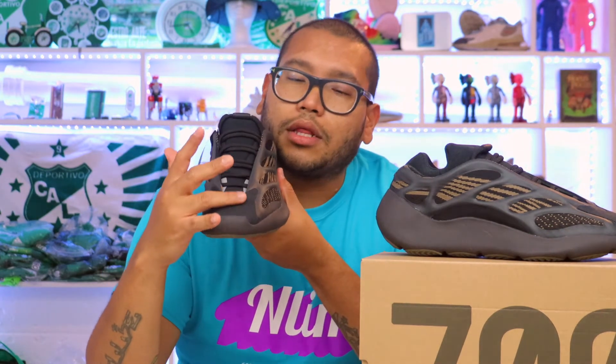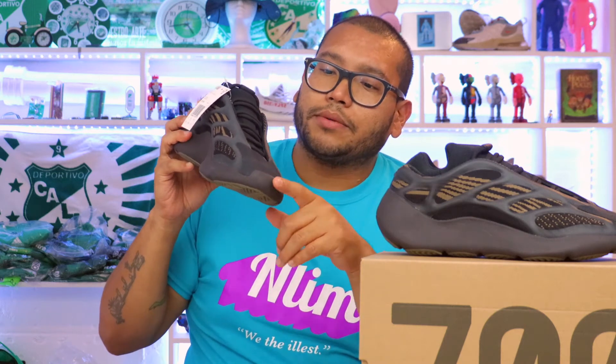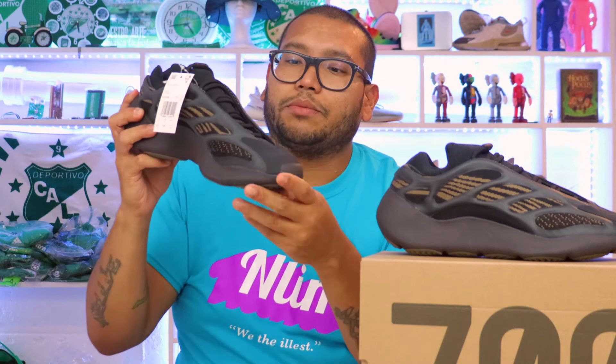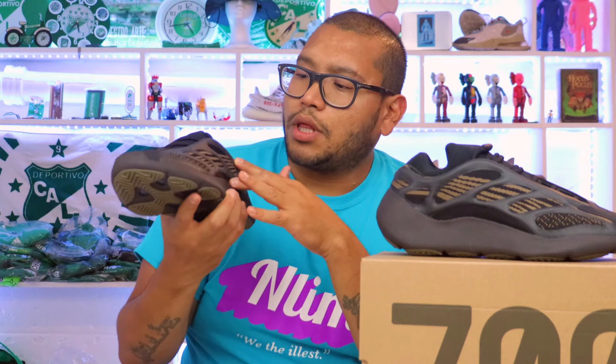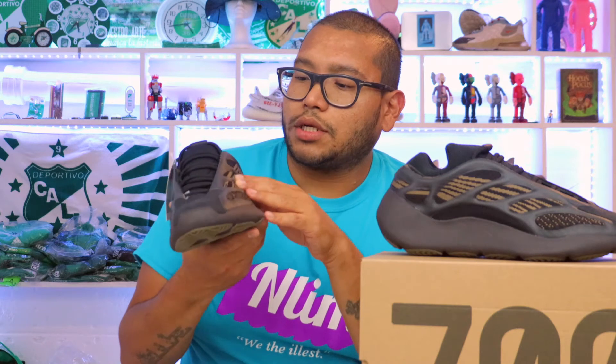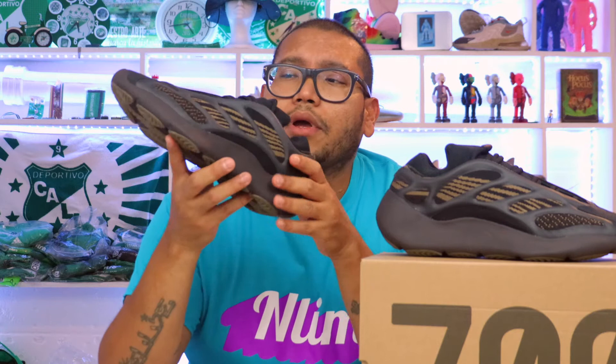Looking at the top part — this is the mud guard we've seen on all the 700 sneakers. In this case it's a black mud guard with a lined material. On the side we have this mesh material. I thought it was Primeknit but it's actually not — it's called something like 'engineered' something by Adidas. I'm not sure of the exact name, but it's definitely not Primeknit.